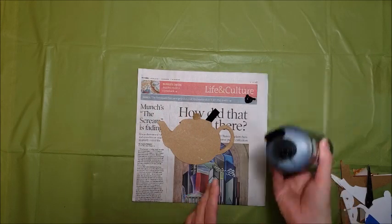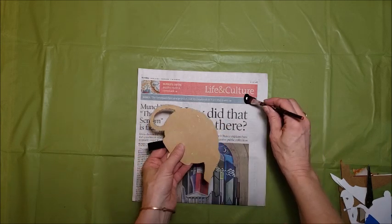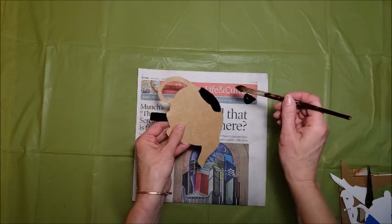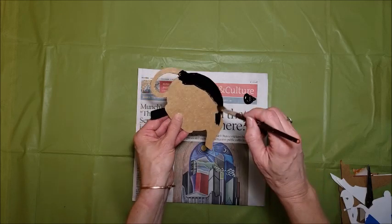Since I'm using silhouette shapes, I decided to paint them black. This was very simple to do because I had a built-in handle with the loop that I'd put on there. So I'm using a soft brush to brush a coat of black paint on both sides of the shape, and then I'll hang it up to dry.